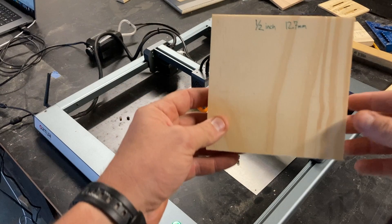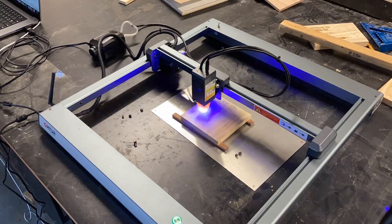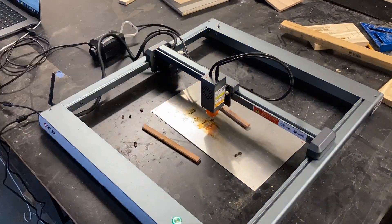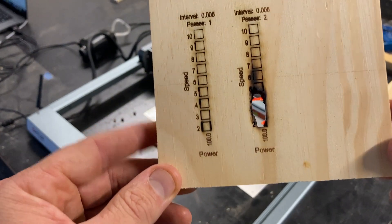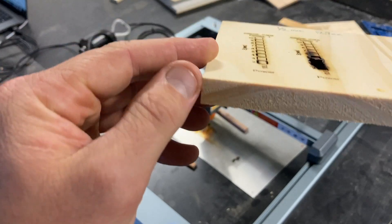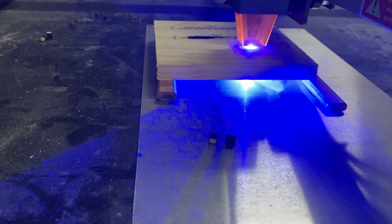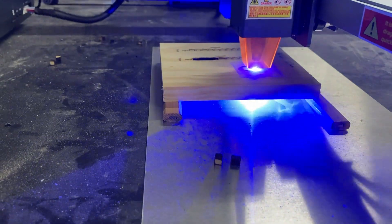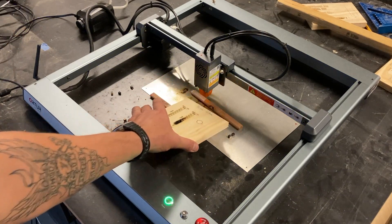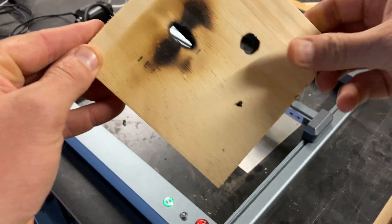Next, we're bumping right up to 1/2-inch pine, which is 12.7 millimeters, and we're going to run the same exact test. I had to stop this test halfway through because the laser was moving too slow and the material was too thick — I actually started lighting it on fire. So instead of continuing, I'm going to do a different test to see how thick a material we can cut through. I've got the machine set to do three passes moving at 4 inches a minute, which is 101.6 millimeters a minute, at 95% power, and you can see that was able to punch right through the 1/2-inch pine.